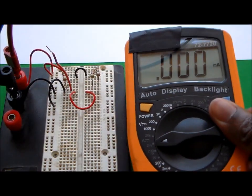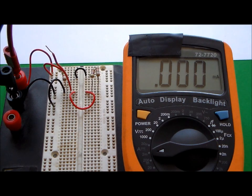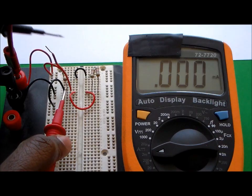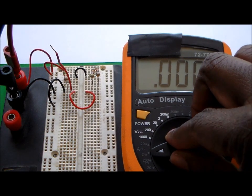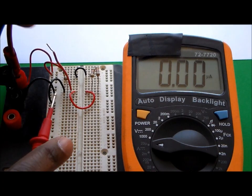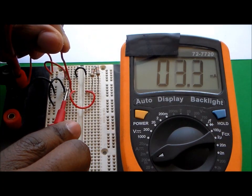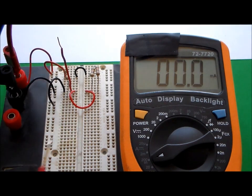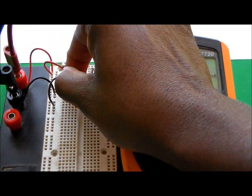With the current probe in the current terminal, I touch the probes to the resistor I pulled out and the wire I inserted in its place, completing the circuit in series with the ammeter. The reading comes in at 3.3 milliamps through resistor R1. I then remove the jumper wire and put resistor R1 back into the same line.